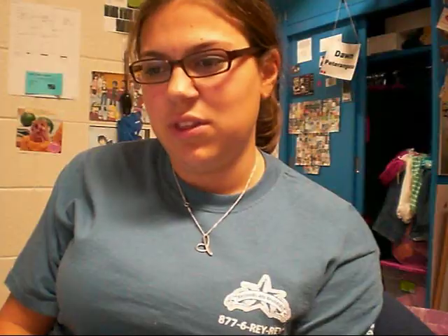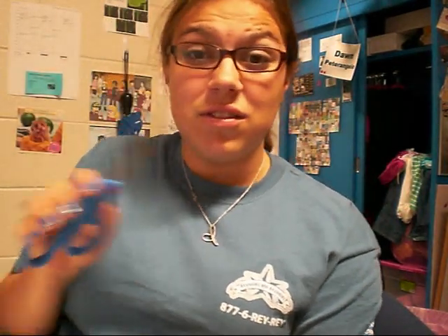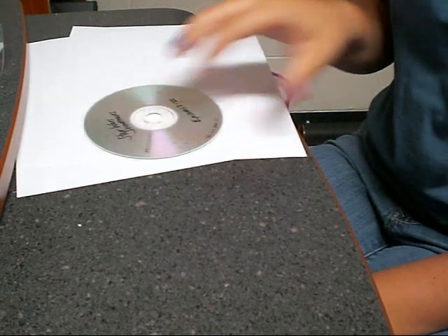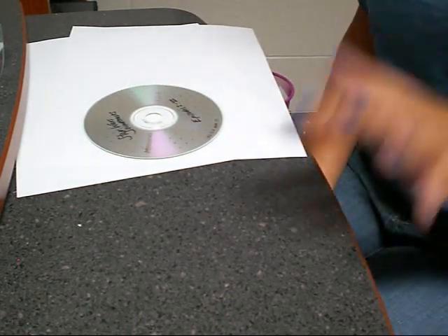It has a fold and a flap, and you stick the CD right in here. The things that you're going to need are two blank sheets of paper, scissors, and clear tape is probably best. So you're going to want to start off with a CD. I have just a burned CD of the Star Wars soundtracks, because I'm a total geek.